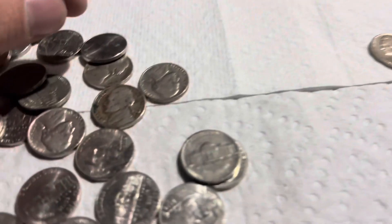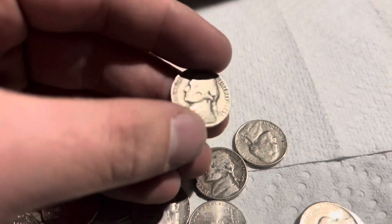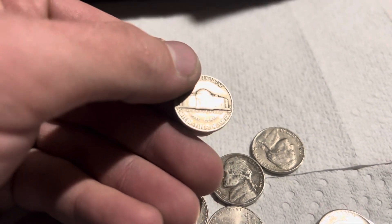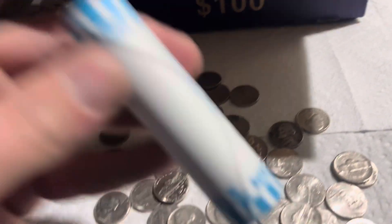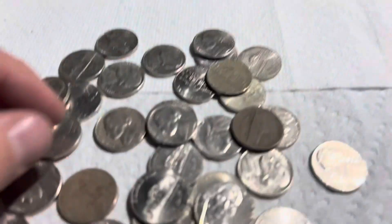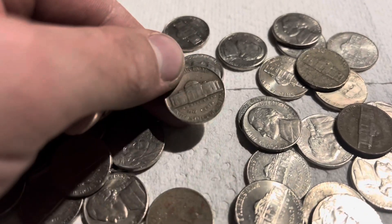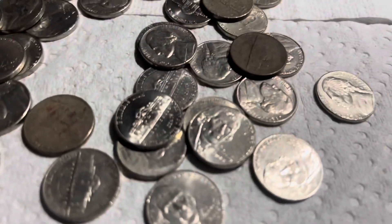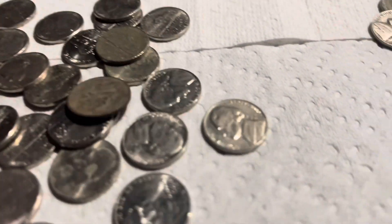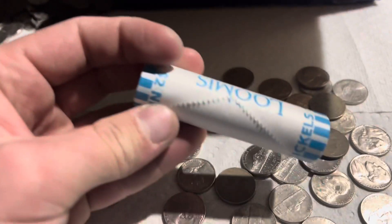A couple rolls later and here is a 1949, and it's going to be a Denver. So that's three. A couple rolls later and here's a 1946, no mint mark. So that makes four, and a really dark one — '87.